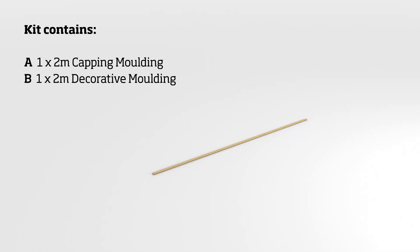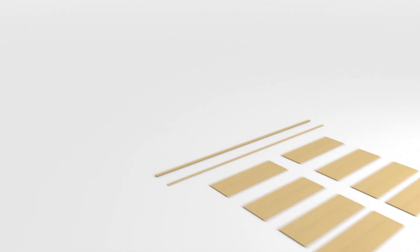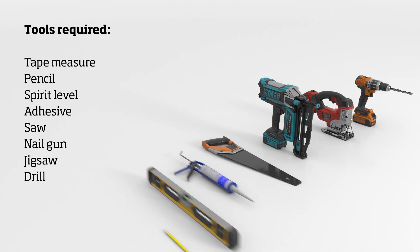Before you begin, please ensure you have all the components listed. Make sure you have the right tools for the job. You will need a tape measure, a pencil, a level, some adhesive, a saw, a nail gun, a jigsaw, and also a drill with a 12mm bit.